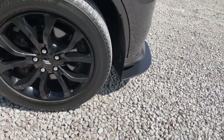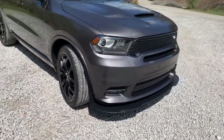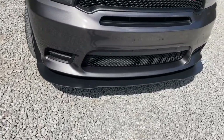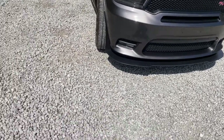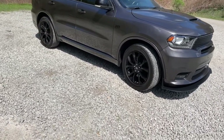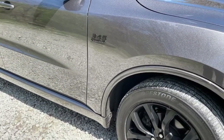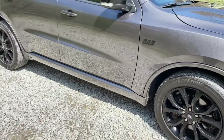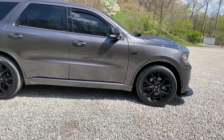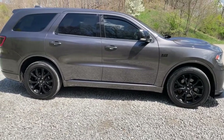We were looking at the Serona design front splitters and the reviews on those were just horrible. On top of that, we would have had to prep them, prime them, paint them, and clear coat them. With this splitter, it comes in an ABS material, black, so we didn't really need to do anything to it — it just matches with the black top automatically. I really, really like the way it looks. It looks amazing.